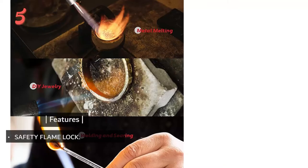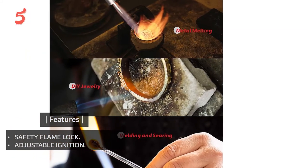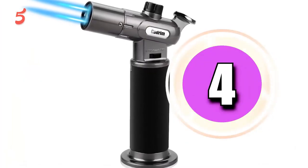Key features of the Ideacone include a safety flame lock, adjustable ignition, and a thermostability flame nozzle.